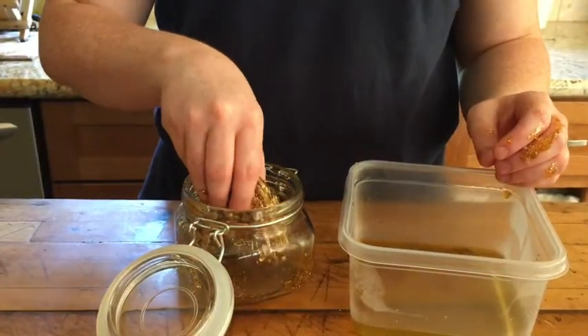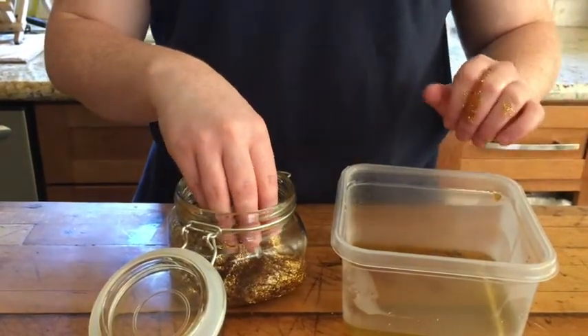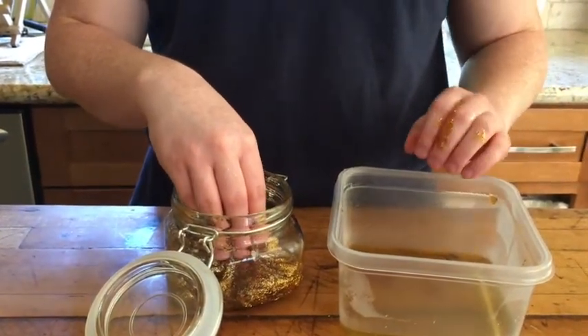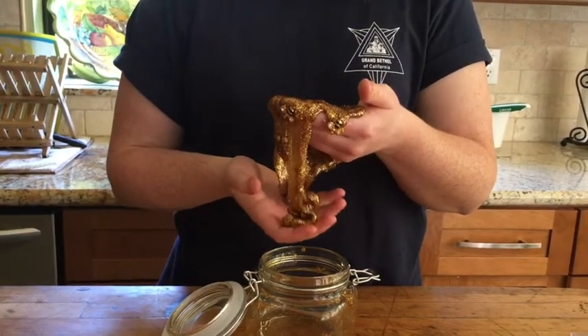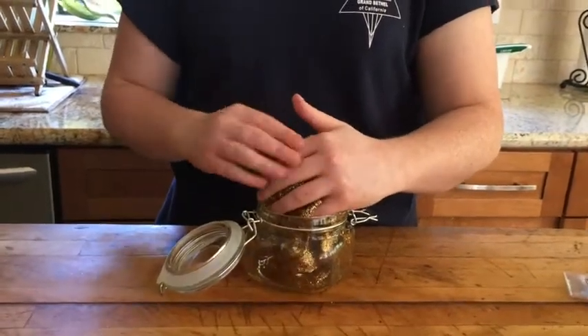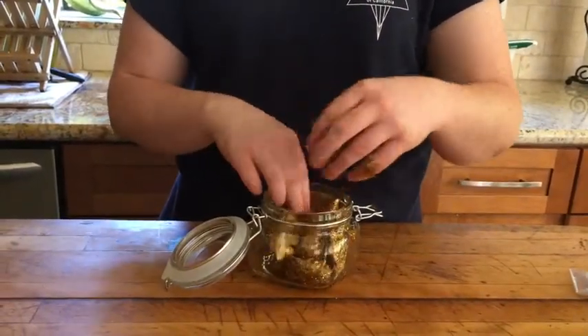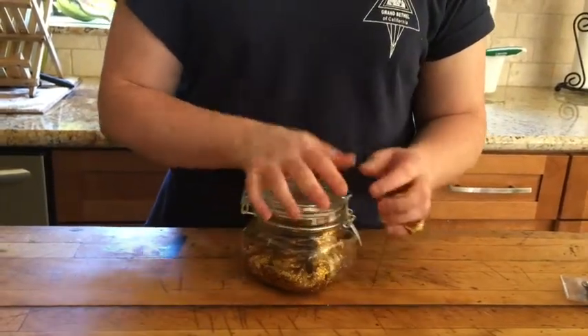After you've put your slime into your container and you notice it's not yet firm, you can add a little bit of your leftover borax solution. When you're all done with your slime, you'll need to store it in an airtight container. And there you have it — your honeybee slime for National Bee Day!